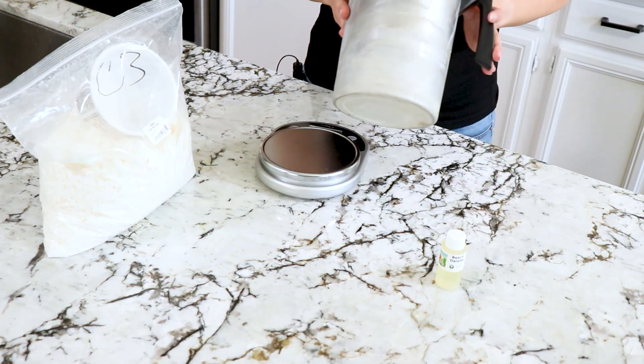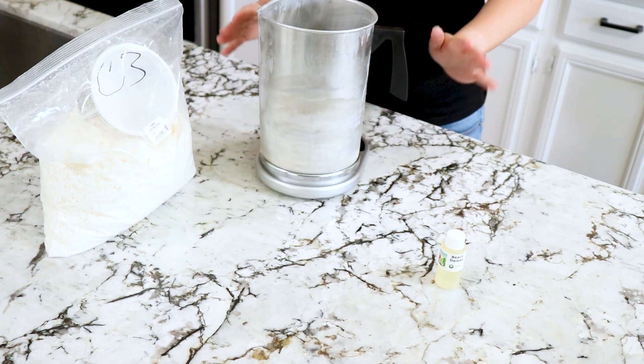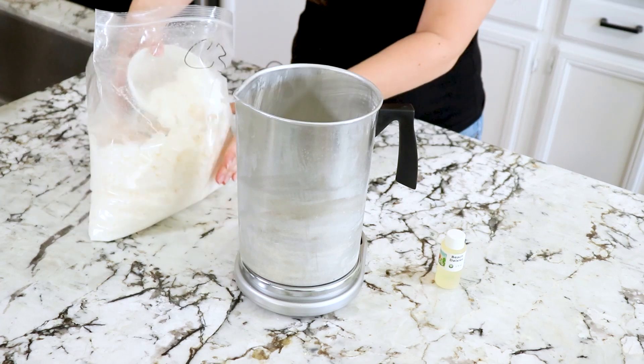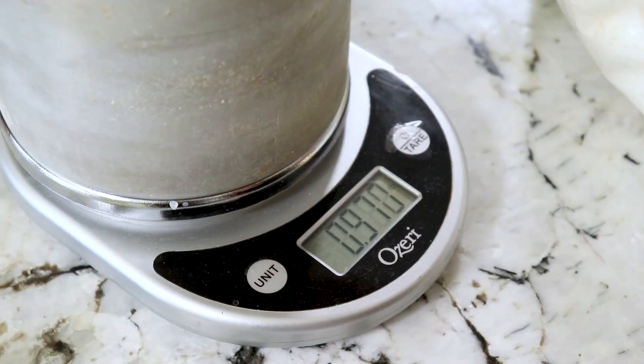The next step is to get yourself a nice melting pitcher or pouring pitcher. You're going to want to put it on a scale — a kitchen scale is just fine. Open up your wax and scoop the flakes directly into the pouring pitcher until you reach one pound or 16 ounces.